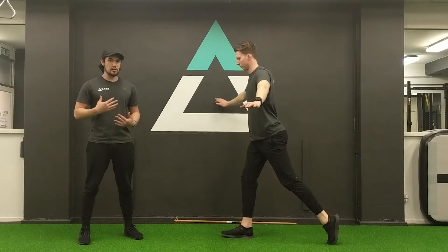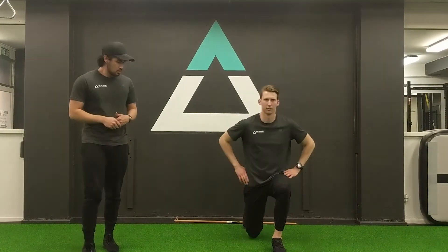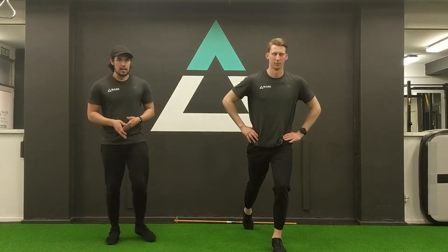Also with our torso, we're not folding over — we're staying up nice and tall. Looking from the front, we can see his knee isn't folding in or out across the body, staying nice and neutral in line with the rest of his body.